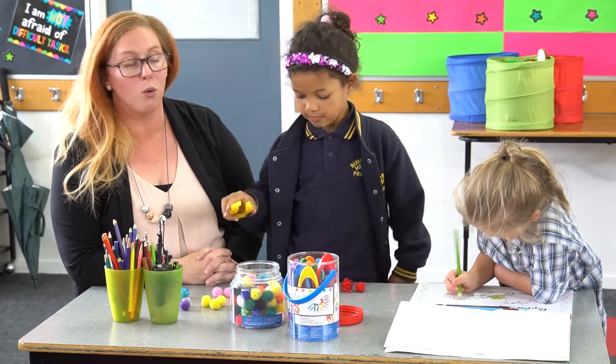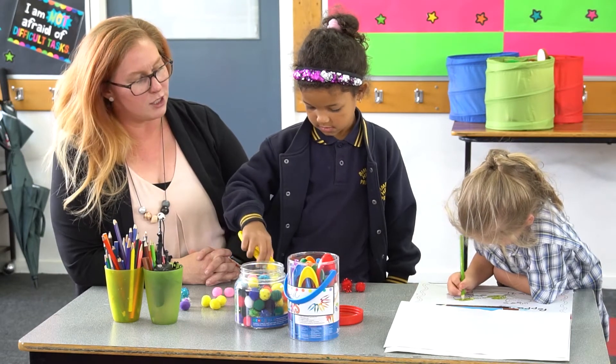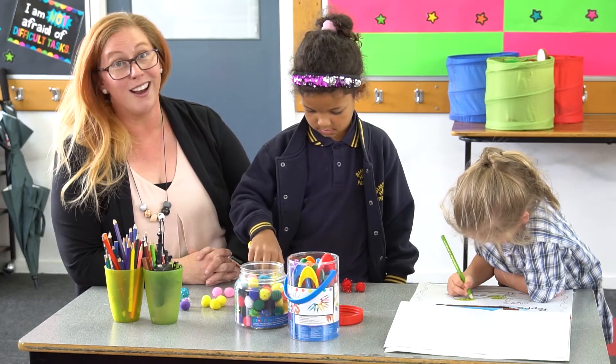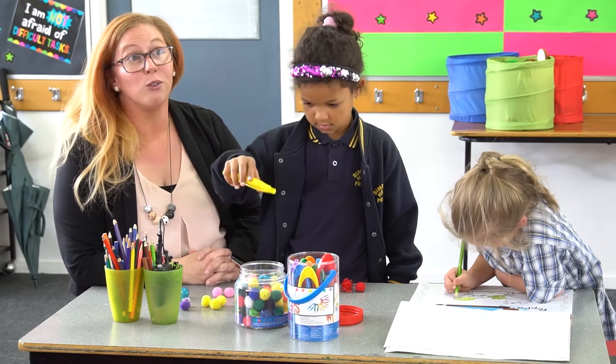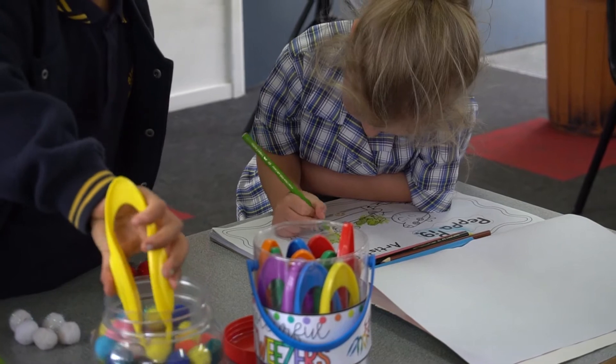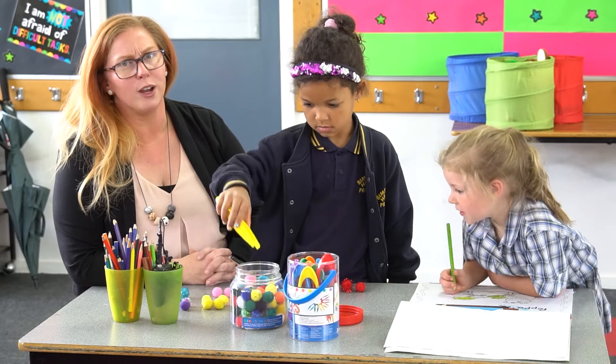One of the simplest activities is just like Scarlett's doing at the moment — colouring in pictures. Teaching your child to colour in pictures, colour in the lines, fill the entire space with colour is a great way to build their dexterity and just their overall strength in their hands.